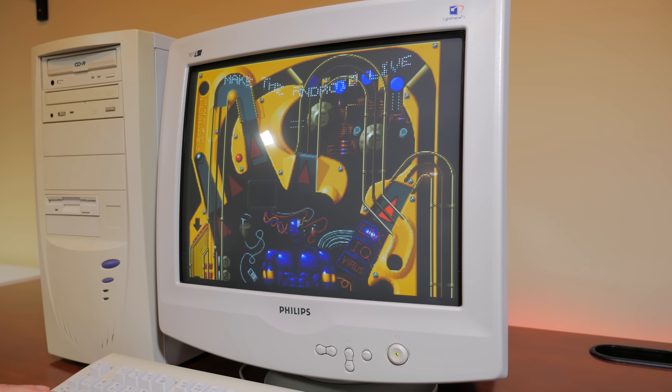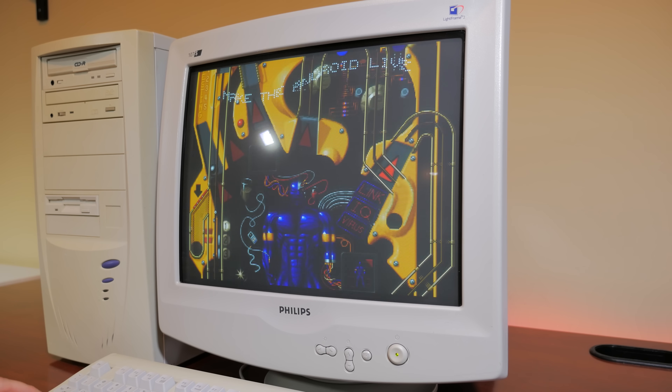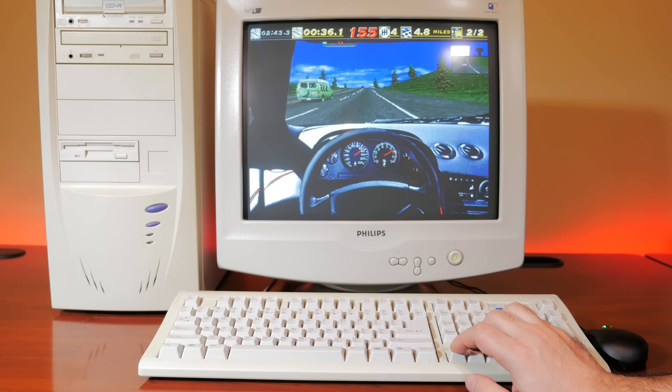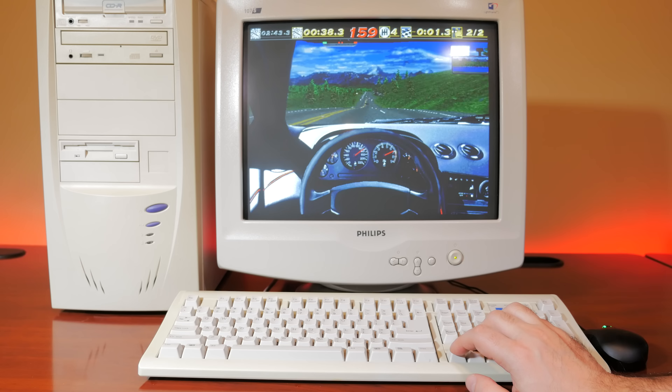I was never a real big basketball fan, and playing basketball-related video games was just not in my DNA. But all that would change when Midway released NBA Jam.